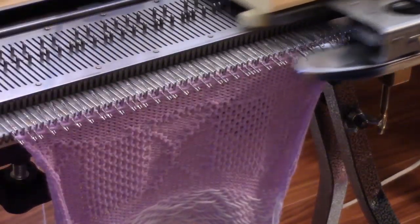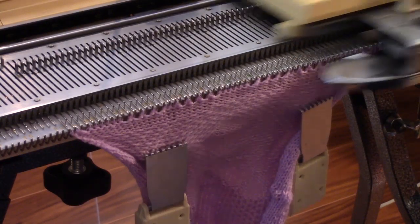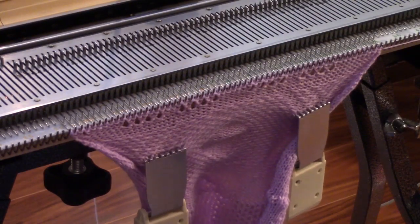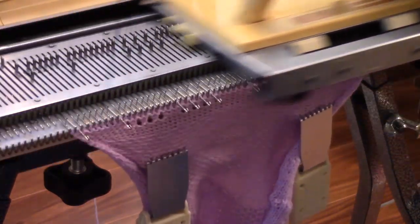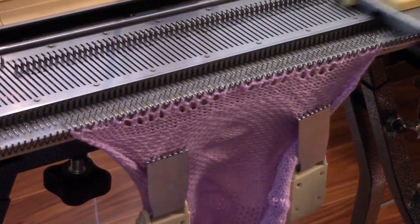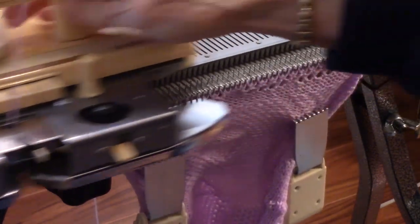I teach the basics. I come up with fun techniques and patterns. If you've never seen a knitting machine, visit my channel. This is a little-known but very interesting hobby. We make wonderful things. I love hand knitting, but knitting machines are a whole different endeavor. You will be amazed at what machine knitters make and how good it looks.